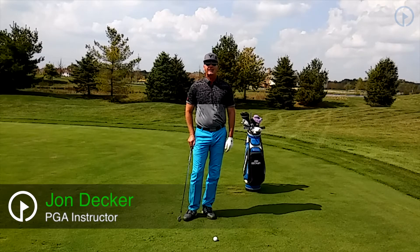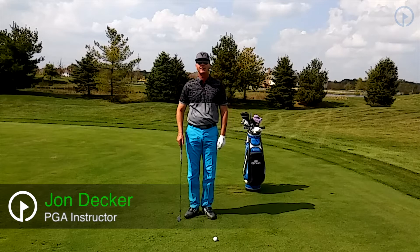Hi, I'm John Decker, PGA golf instructor and author of the book Golf Is My Life: Glorifying God Through the Game.